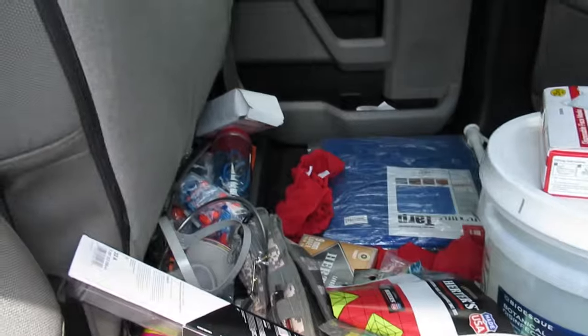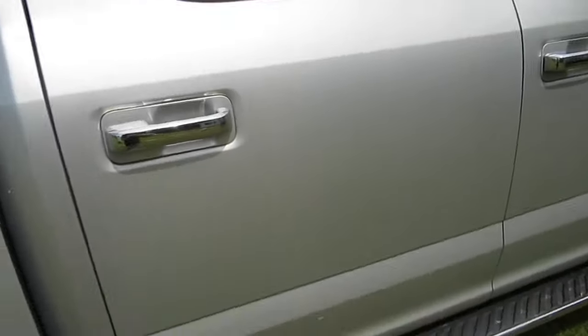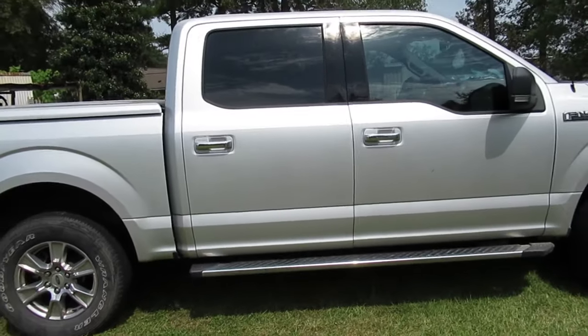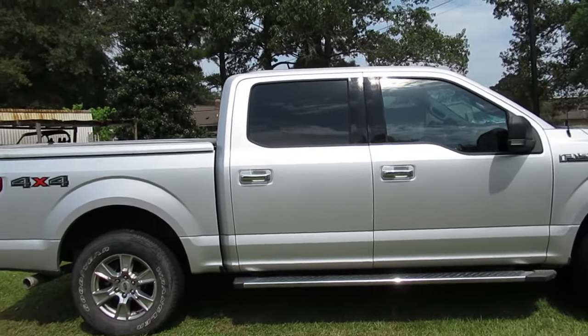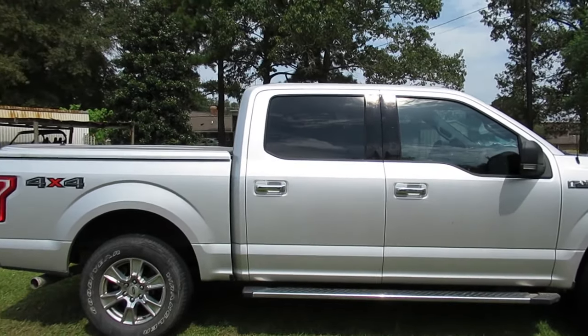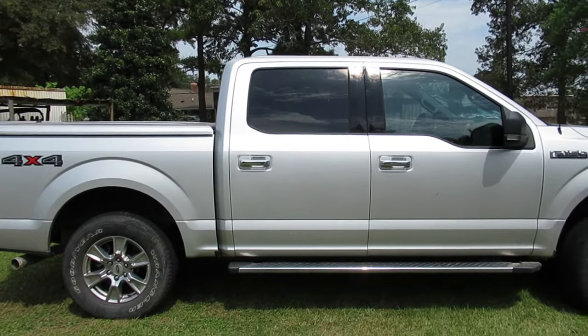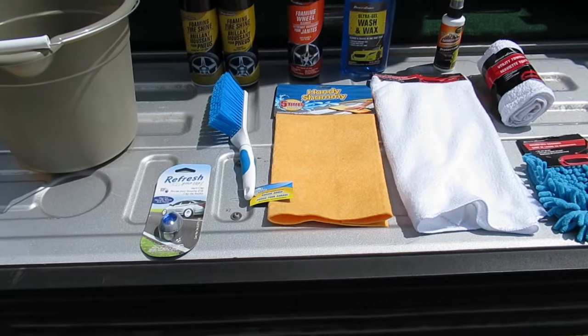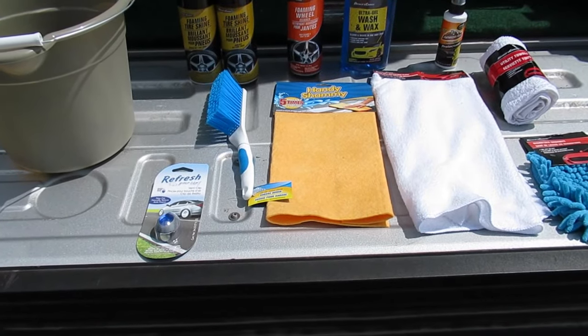Today, instead of heading down to Walmart, the auto supply store, or even ordering anything off Amazon, I'm going to use all products from Dollar Tree to wash the vehicle. So I'm going to go ahead and hit the Dollar Tree right now. I'm back from Dollar Tree and I think I got everything I need.